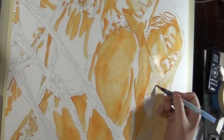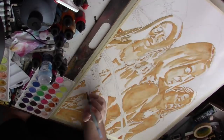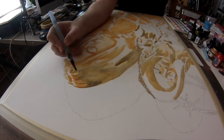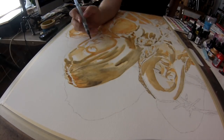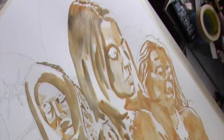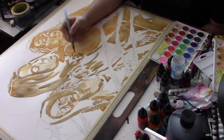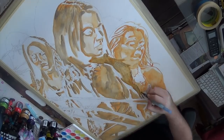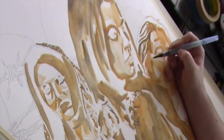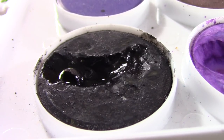First I built up some earth tones on the three figures, then came in with some grays and blacks to build it up even more. Then you'll see in a little bit I'm putting down some solid red — really bold — that'll get some violence across.